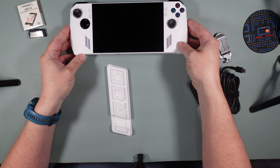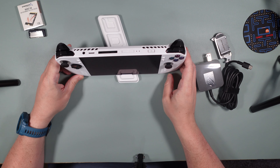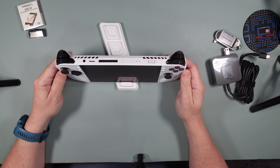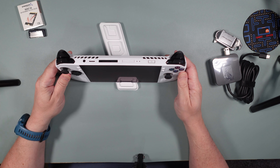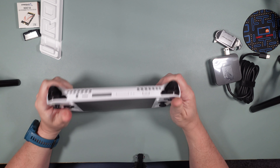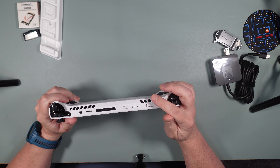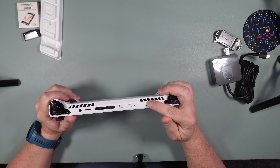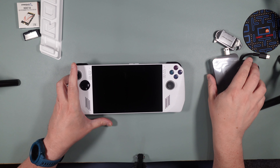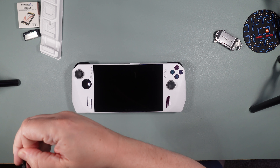It gives us a nice little stand here. It's not perfect for where the camera is positioned right now, but you get the idea — it's nice to work on. We're going to try and turn it on and check it out. It does say to put the power in first, so let me go ahead and run this real quick and give it power.